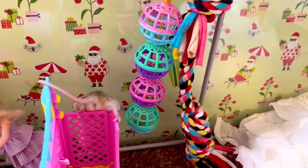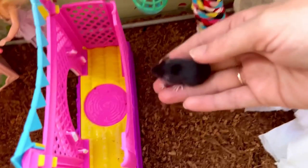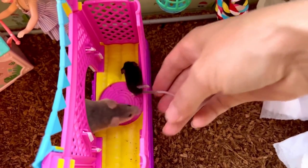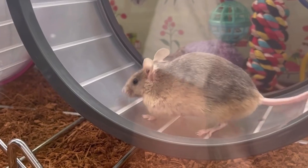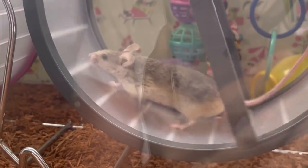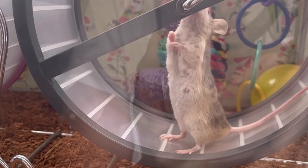Enrichment toys are an important part of a mouse's everyday activities. Providing tunnels, foraging toys, chew toys to keep their teeth short, climbing toys and wheels to run on are very important. The minimum recommended standard size for a wheel is 20 centimetres. There should be no visible arch in the mouse's back when they run on it, and it's important that the wheel is solid. Wire and mesh wheels are unsuitable as they can cause injury to mice's feet, legs and tails.